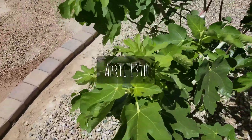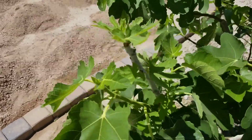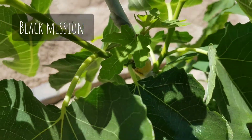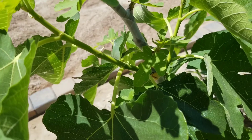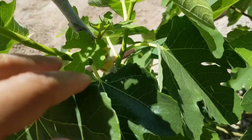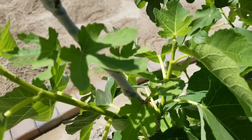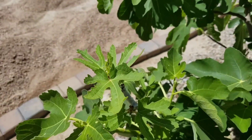Here's another update on the fig tree grafting. This was the black mission fig, and at the graft union I was a little concerned because it didn't look like it had adhered on both ends — one side was kind of sticking up. But the grafting looks like it's doing great; it's leafing out nicely and progressing well.